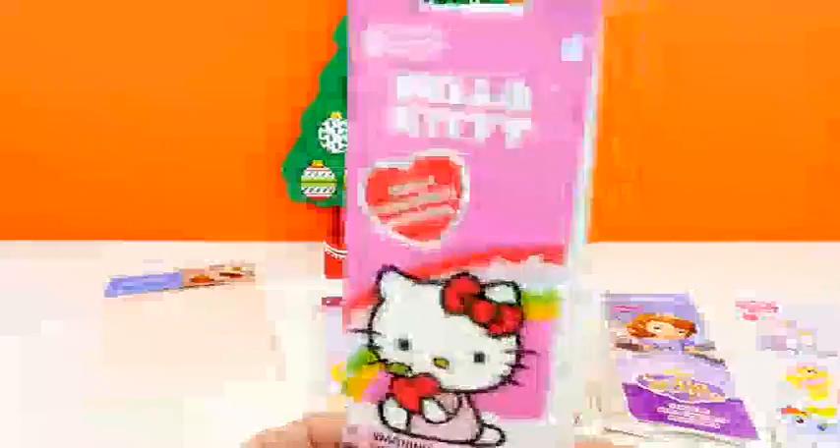Hey guys, welcome back to DCTC! This is Amy Jo, and today I have a special video for you. I'm going to show you how to use your own toys and some stickers to make your very own blind bags. Sound fun? Are you guys ready? I'm ready! Let's get started.